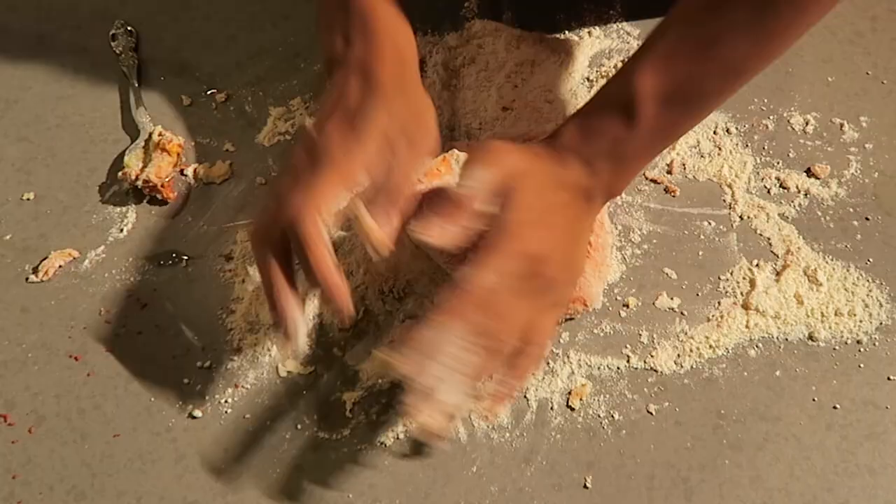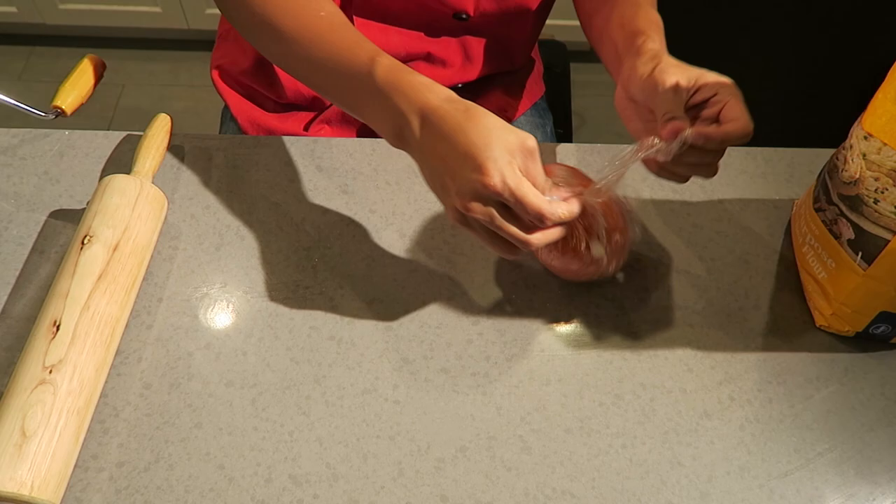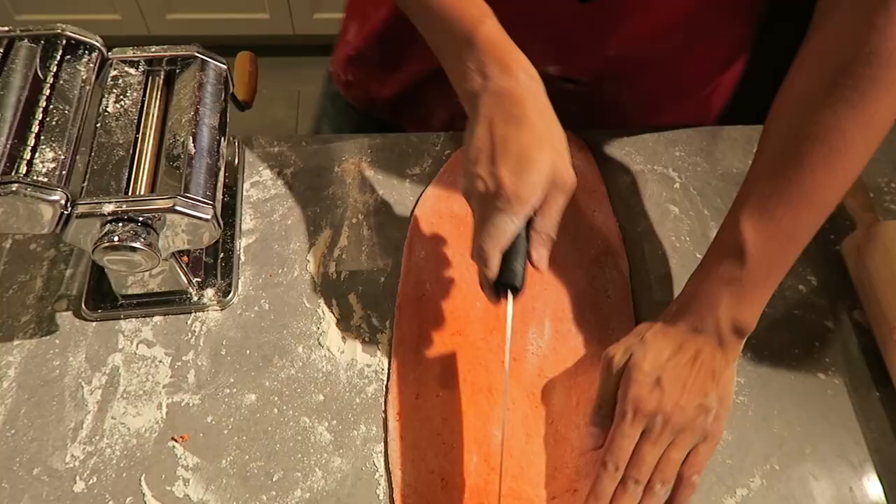You want to knead it for about 10 minutes straight, then wrap it in saran wrap and let it rest for about 30 minutes. Now take it out from the saran wrap and roll out your dough with the roller. After rolling it, if yours is a little wide like mine, you can cut it down the center to get it ready to go through the flattener.